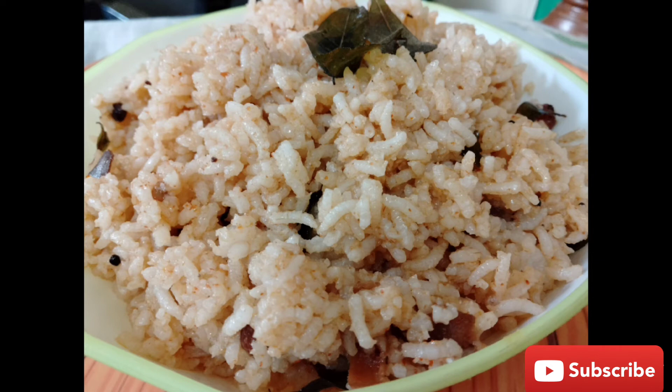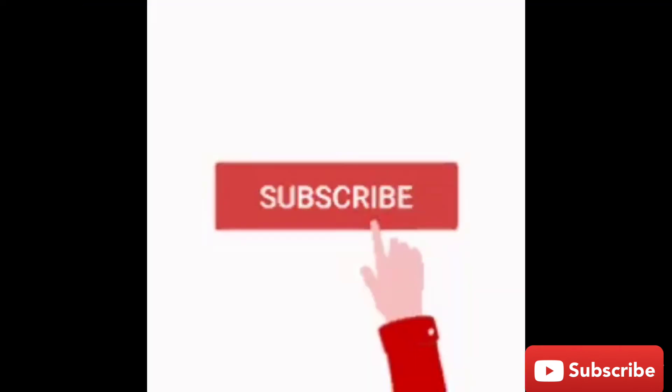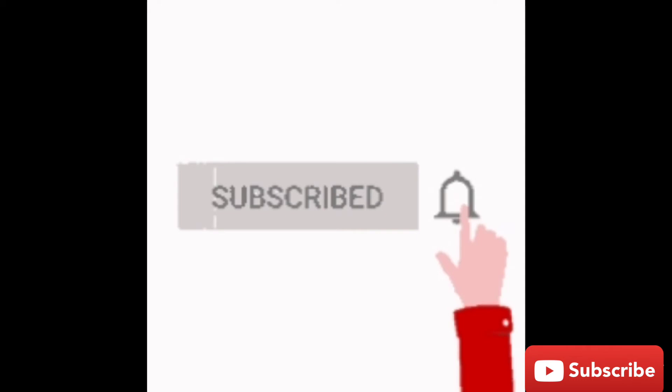Please do subscribe to my channel and activate the bell icon. Now we are going to start the process.